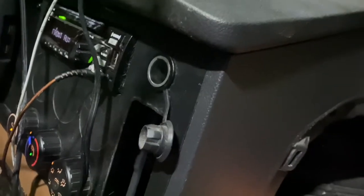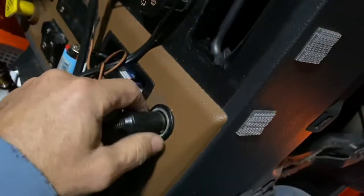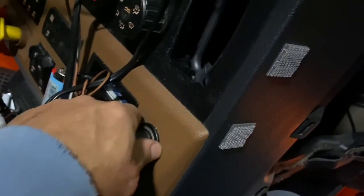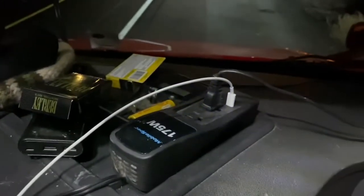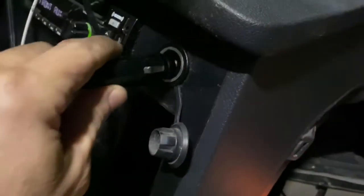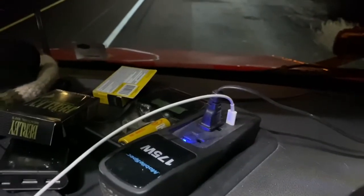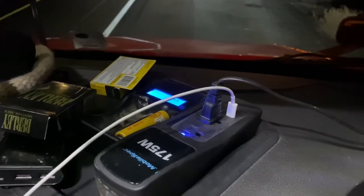Alright, so I got it plugged back in. See, I got power up here on this little inverter — that's this plug. I'm gonna unplug and plug this one to show how it all went off, then plug it back in up here. Everything came back on.